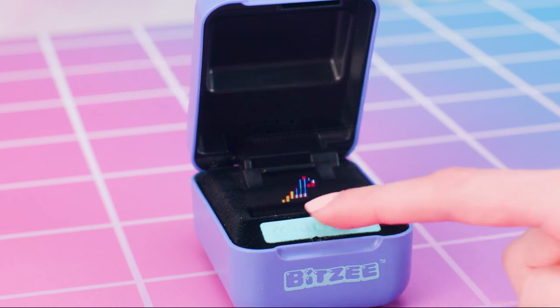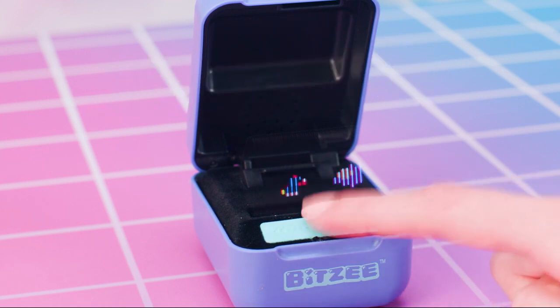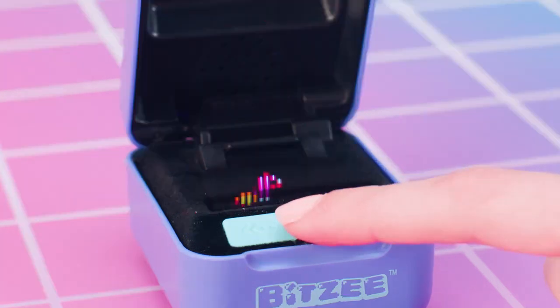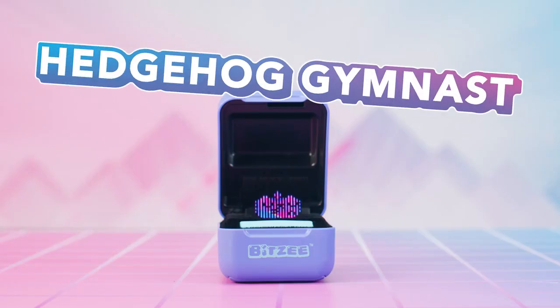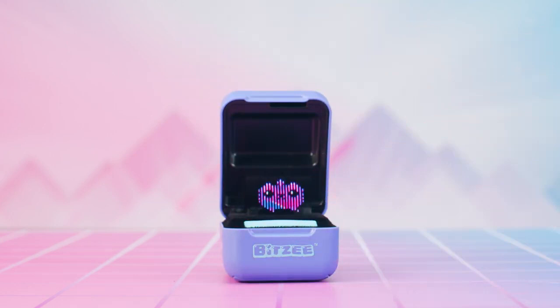Rocket Pup: touch and hold the swipe bar to move pup up, and release the swipe bar to move pup down. Avoid objects, the tunnel restores shields, and enter the wormhole to complete the game. Hedgehog Gymnast: follow the prompts to make your hedgehog perform tricks — touch, shake, and swipe!